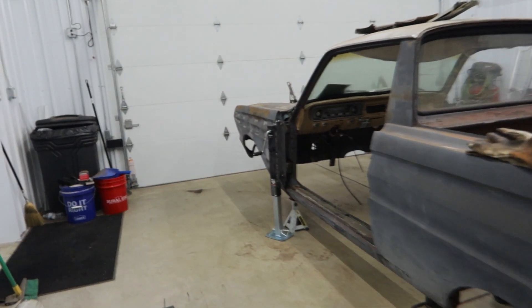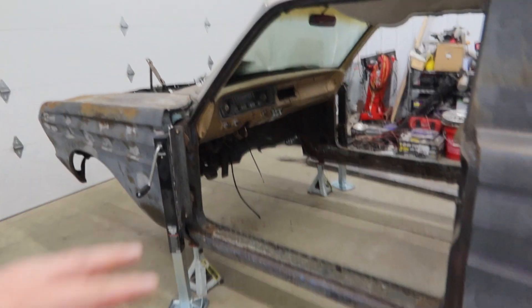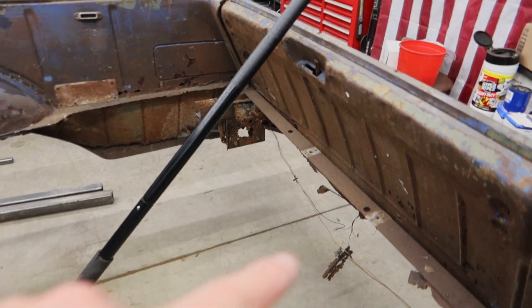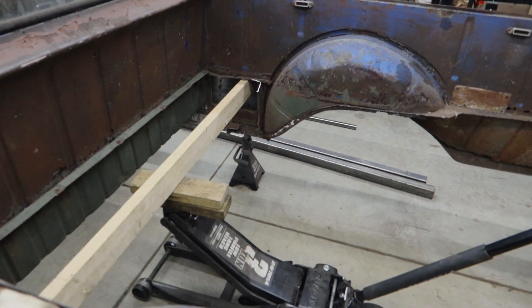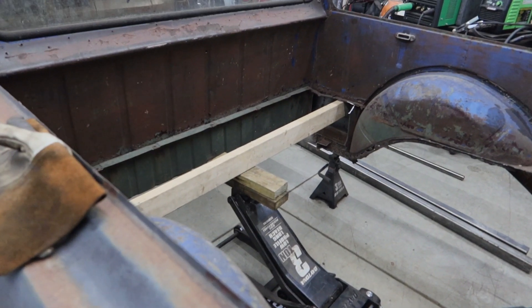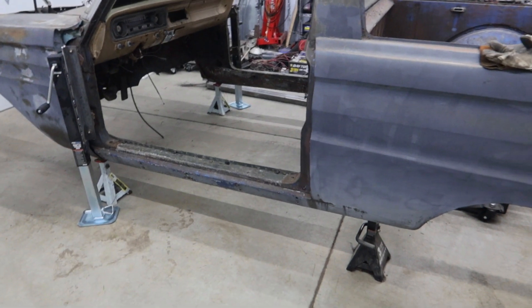I have these jacks welded on and I've already lowered the car and lowered the jack stands so they can go even lower. In the rear, I still need to mount one in the middle of the back over here. For now I just have this piece of wood on the jack. This car is not very heavy, so I'm going to set up my GoPro for a time lapse and lower it the rest of the way down.